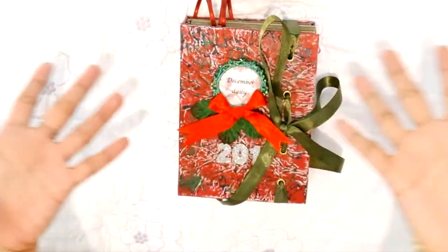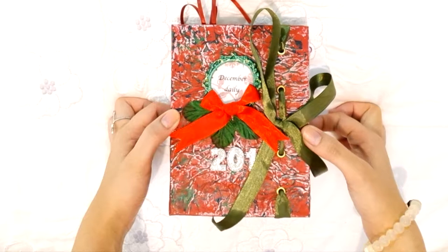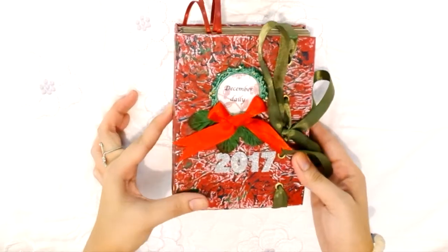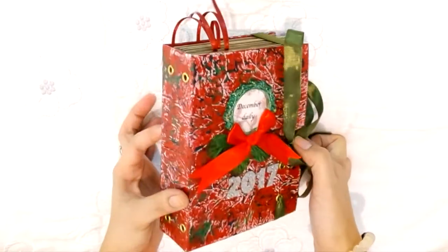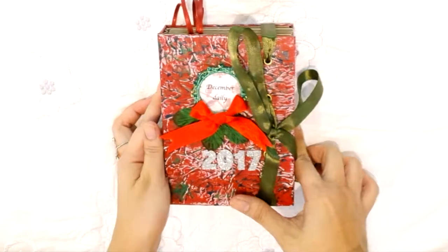Hi everyone, welcome to my channel. Today I'm going to do a mini album share of my December Daily 2017. I am so excited because this is the first time I'm going to do a December Daily, and the first time that I will have to carry a journal with me everywhere this month.